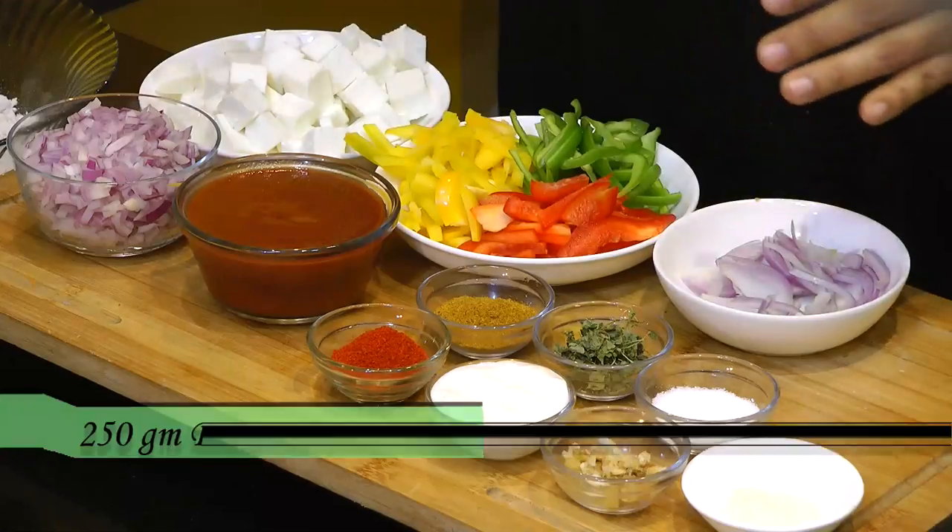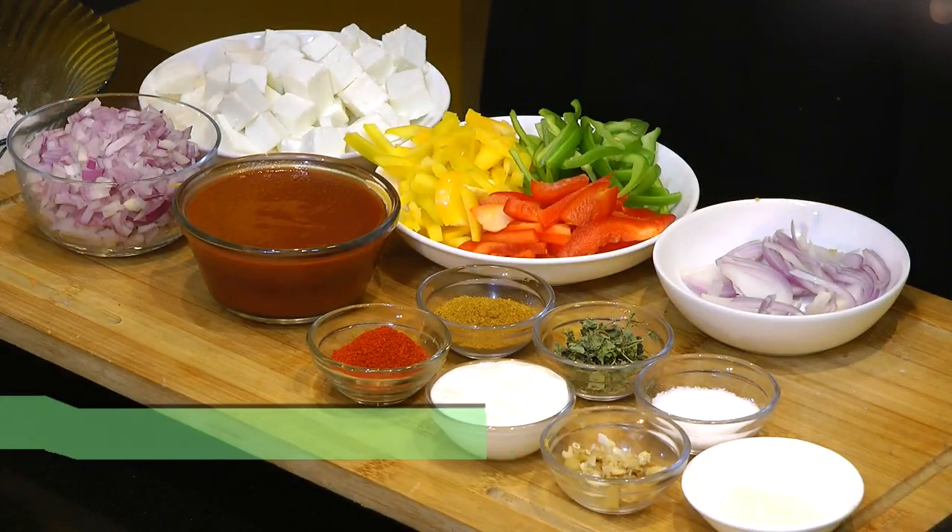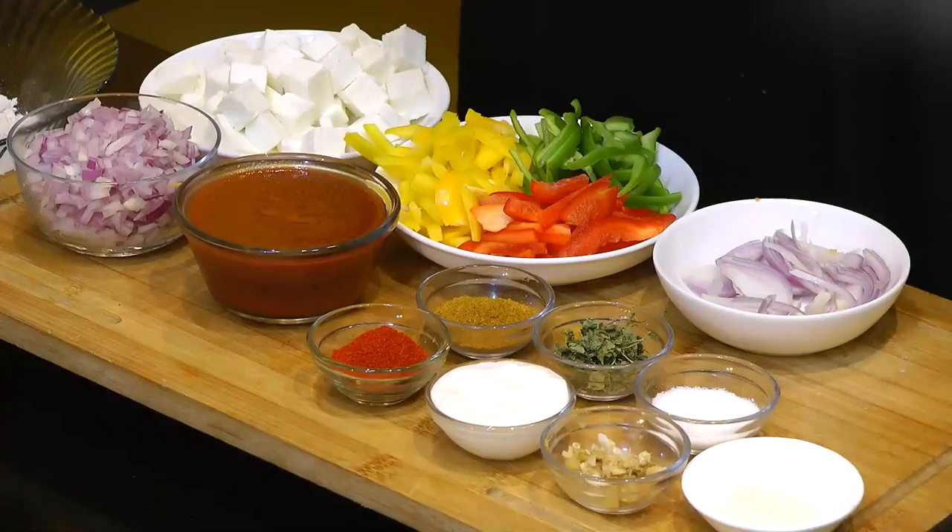For making the paneer masala stuffing, we need 250 grams of paneer, a cup of finely chopped onion, and a cup of tomato puree. This is homemade tomato puree — I have already uploaded the recipe for making thick tomato puree at home, and I'll attach the link in the description box below.